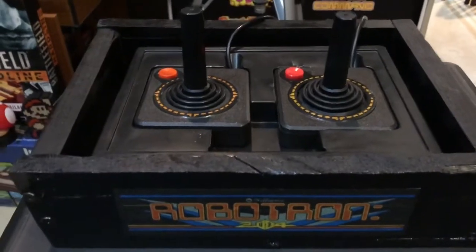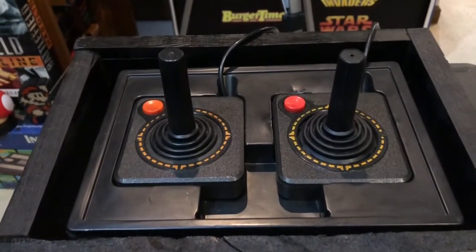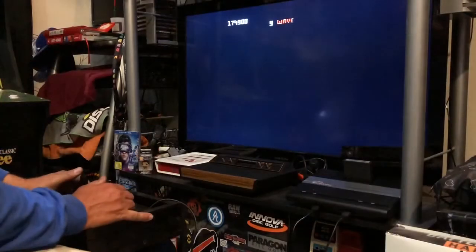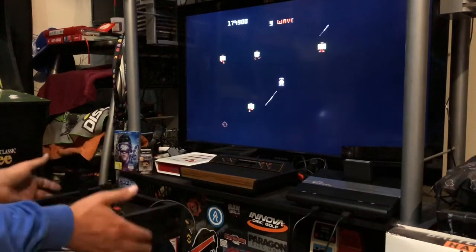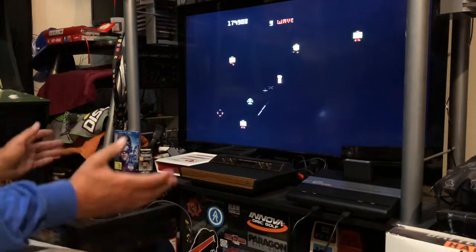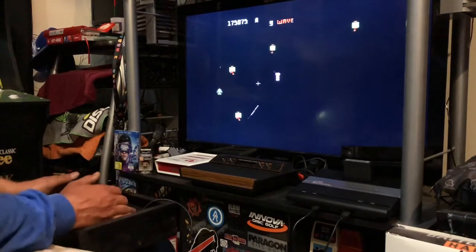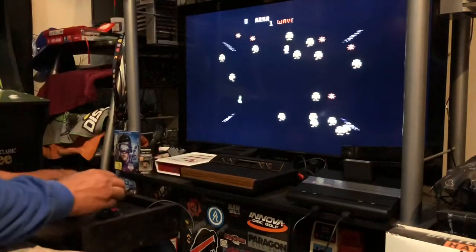I'll show you guys a little bit of gameplay of me playing Robotron with the twin sticks. This is how I kind of play — I just got these barstool chairs and I set the box on a bar stool. So let's go ahead and choose a game.